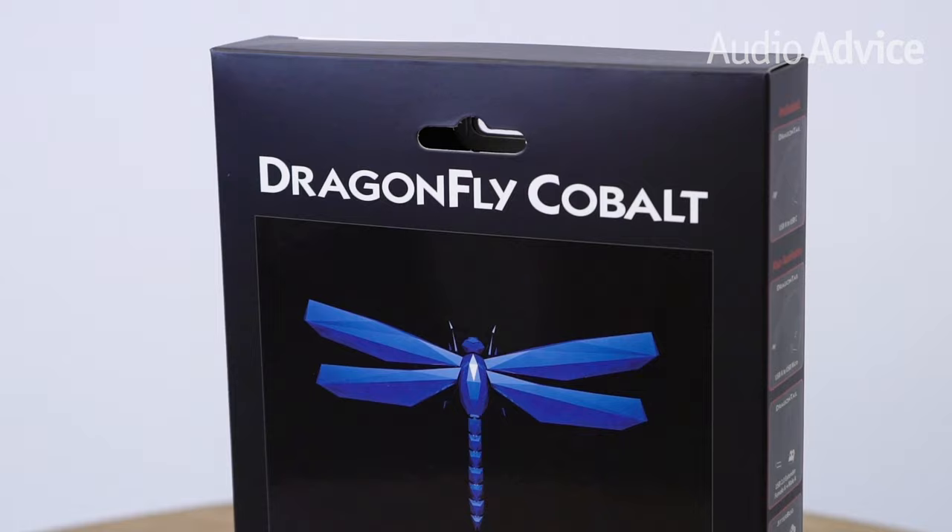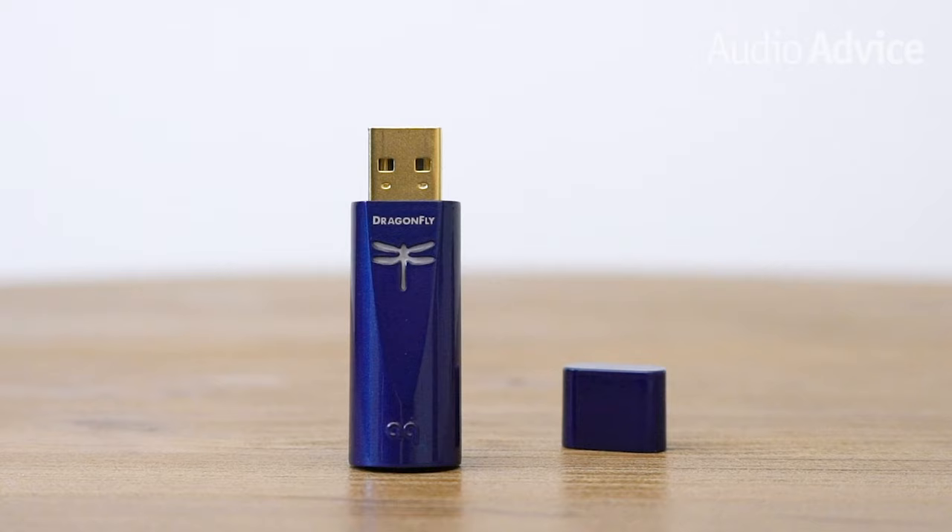In today's video, we review the newly released Dragonfly Cobalt, which is the latest addition to the Dragonfly family and promises to be the best sounding little device yet.